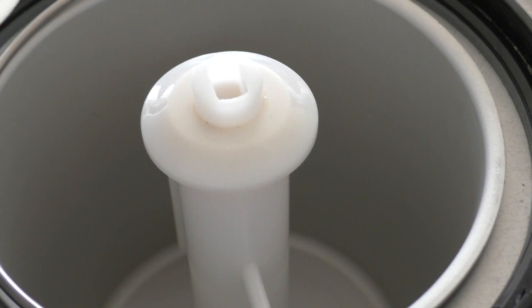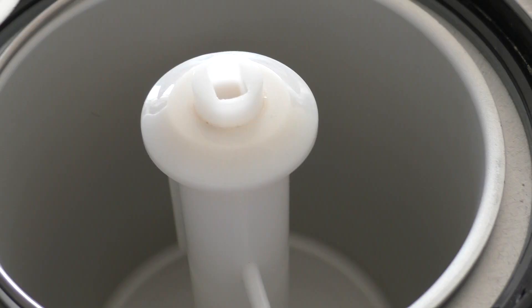So now my ice cream mix is done and ready to get into my ice cream machine. And when it is about 5 minutes from being done, I'm going to add in the marshmallows, white chocolate, and almonds, and just let it turn in there for about 5 minutes. And then I'm going to place it in a box with a lid and put it in the freezer for at least 2 hours before serving. And then it is ready to be served.